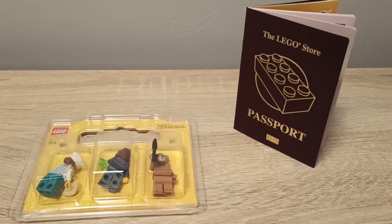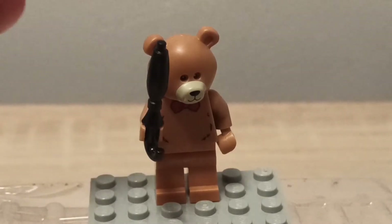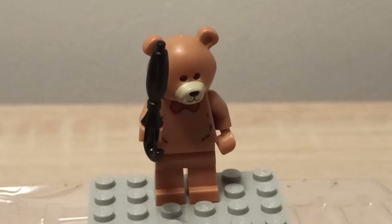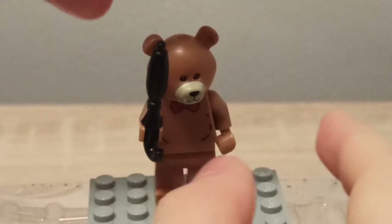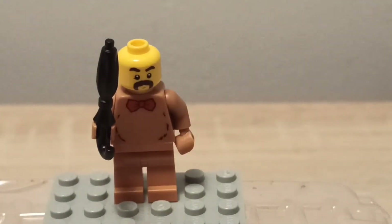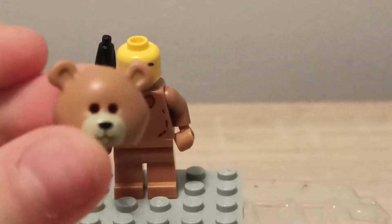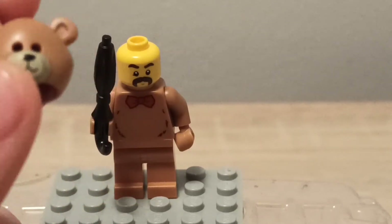For the first minifigure we have the teddy bear dude. He has a really nice umbrella piece and a head mold — basically you have a real minifigure head inside. If we just open it up like this, you can see there's a guy with a mustache. I never expected a guy with a mustache; I thought it would be some kind of kid or something. Still a nice thing to have — never had this kind of mustache guy.